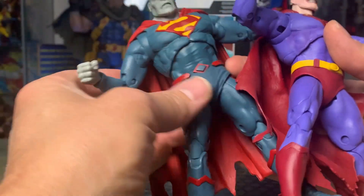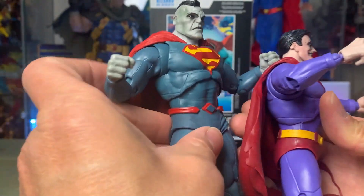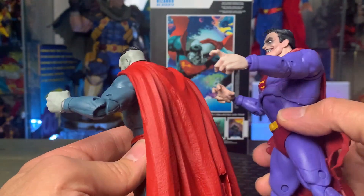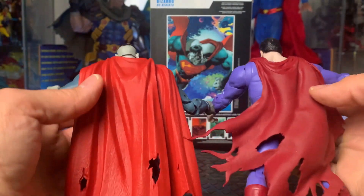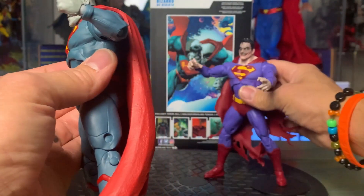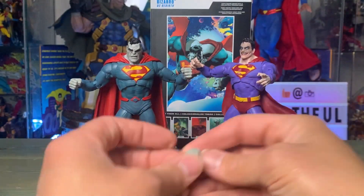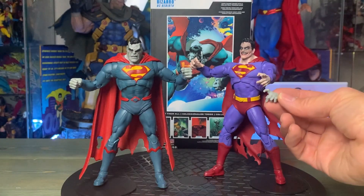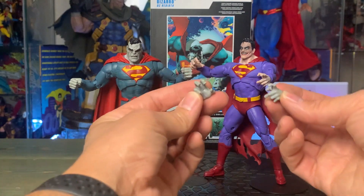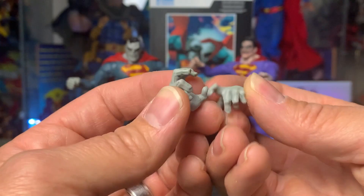The head sculpt is obviously different, but everything else looks pretty much the same as the Superman Infected build. The capes are different, as you can see — so you're not getting the same cape, which I don't mind since Bizarro is essentially a Superman in reverse. If you look at the hands, they're the same hand molds from the Infected one as well — just with the color change for Bizarro.